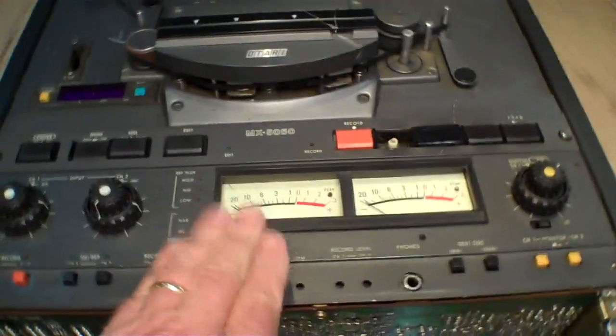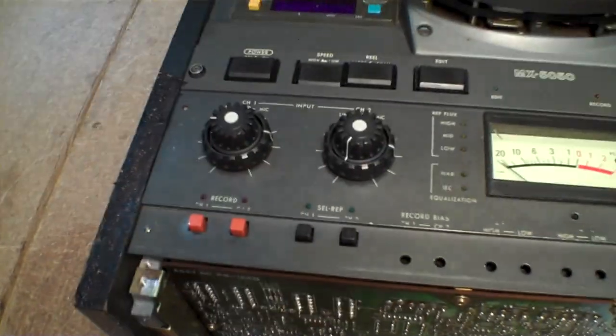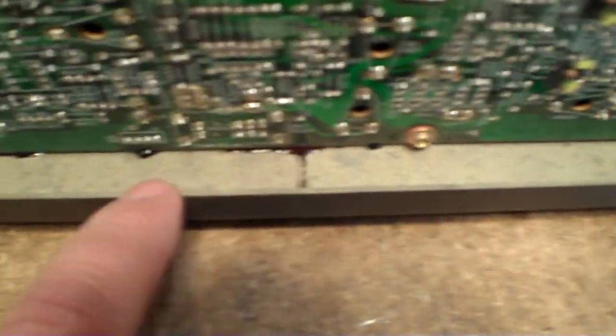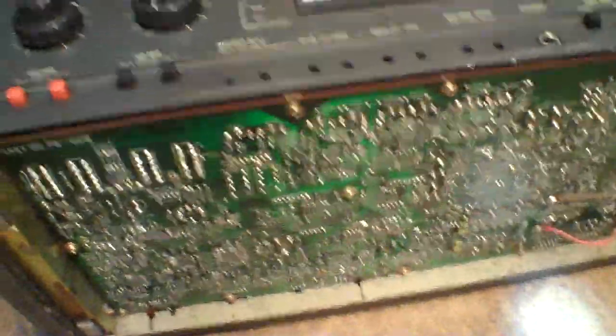Let me show you something else I discovered — we're going to look at the front. I was in here to replace the light bulbs in the VU meters and to clean some switches and pots and that kind of stuff. I want to show you what I found inside. Take a look down here — there's this black-brown goo, and you can see there's some here and along here as well.